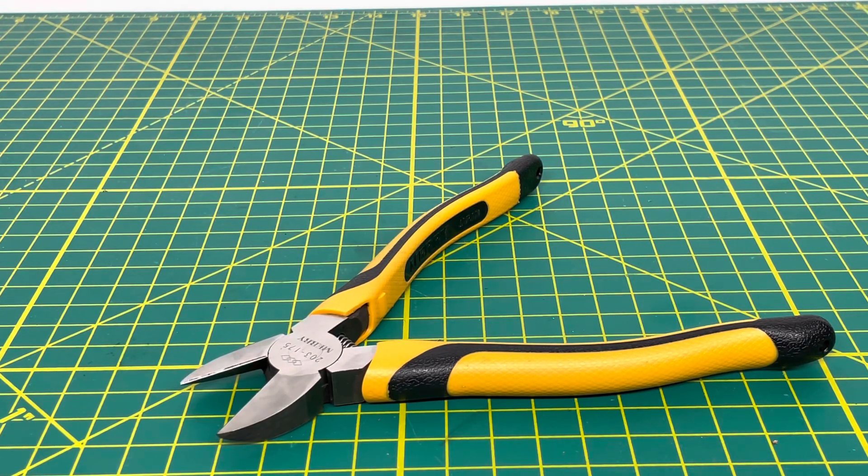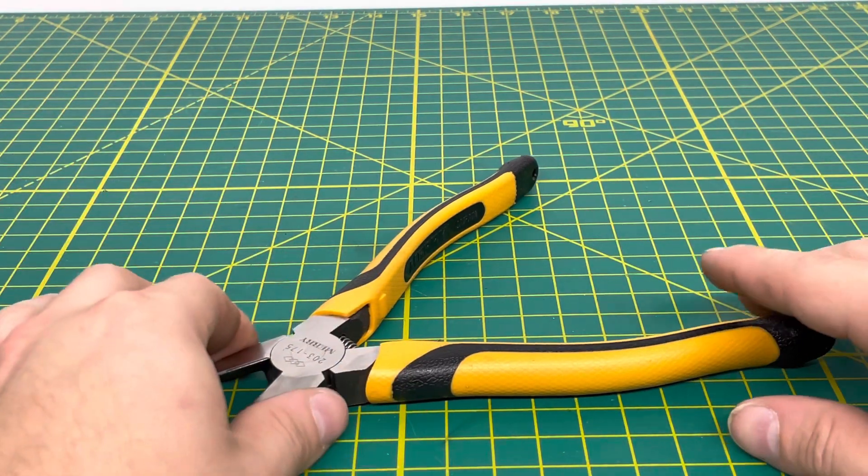Welcome to the Tool Review Channel. Today we are taking a look at the Meri 203-175 Diagonal Cutting Pliers. These are a standard pair of diagonal cutting pliers from the Meri Tool Brand. For those unfamiliar with Meri, they are a tool manufacturer based out of Japan, and they make some fairly high quality tools.